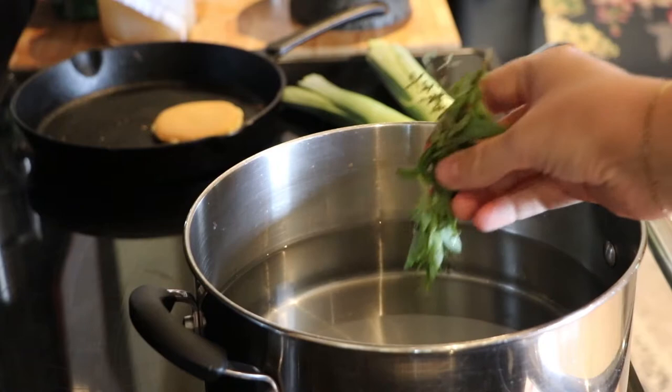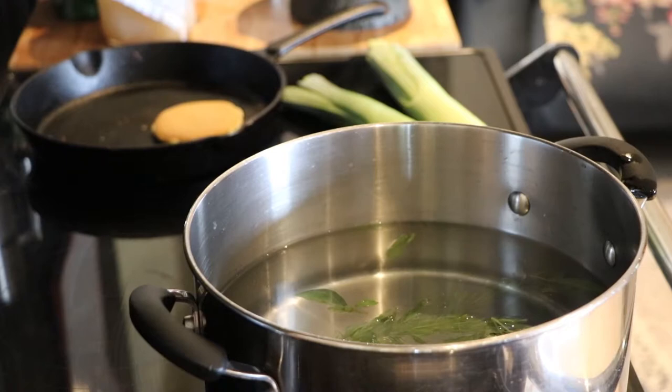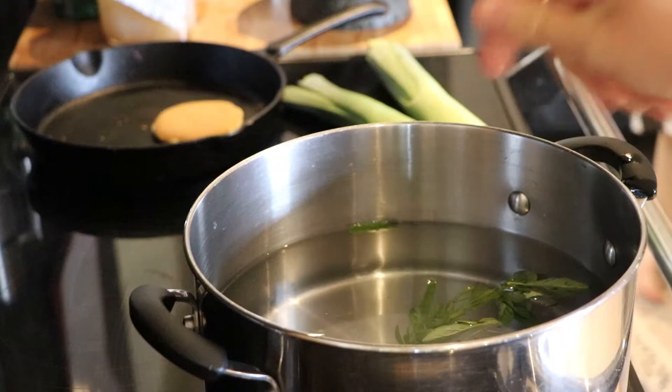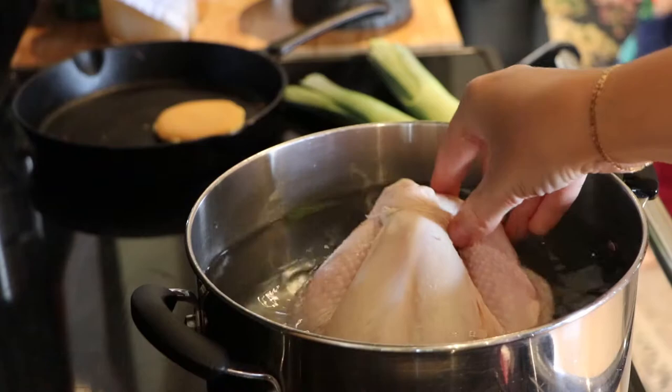Add your small bundle of herbs into a large pan of water. Fill it up as much as you can, but bear in mind you need to fit a whole chicken in there, so don't fill it too much. Add in your salt and add in the whole chicken. I keep the string on the chicken because it makes it easier to take the bird out once fully cooked. Push it down for all the air to come out.